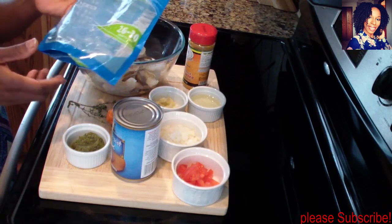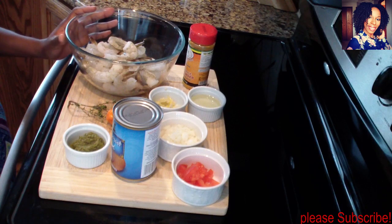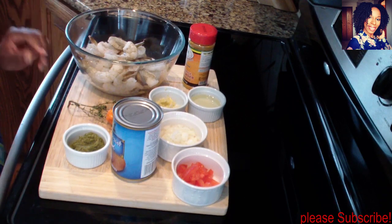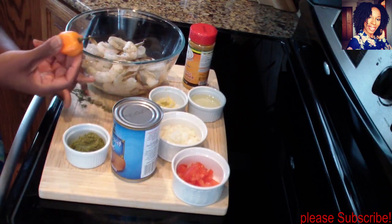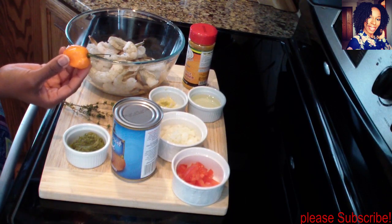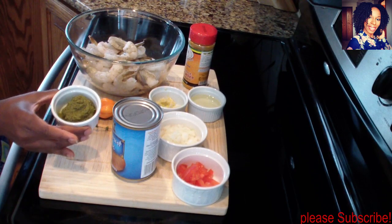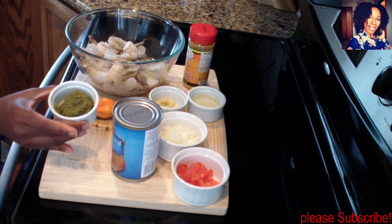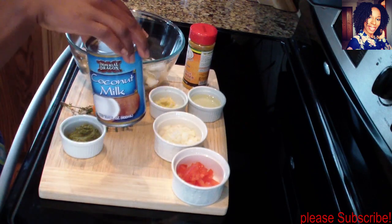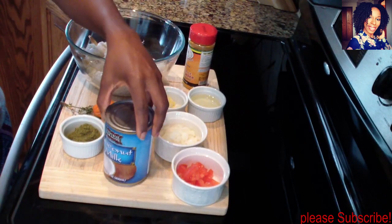I already went ahead and cleaned my shrimp. If you want a video of me showing you how to clean shrimp, please like this video so I know you guys want that. I have some thyme and I have one habanero pepper — if you don't like your food spicy you can leave that out, it's optional. I also have one and a half tablespoon of my green seasoning or my Haitian epis. I do have a video on this channel showing you guys exactly how I make this spice.